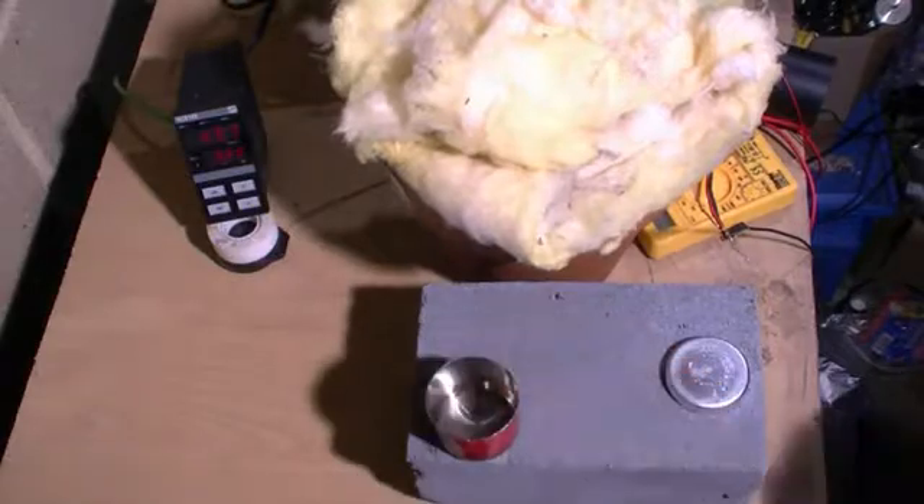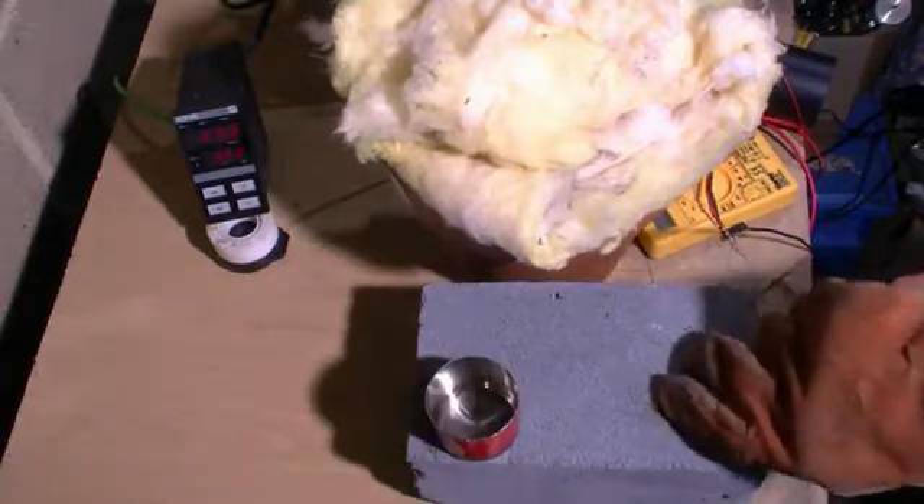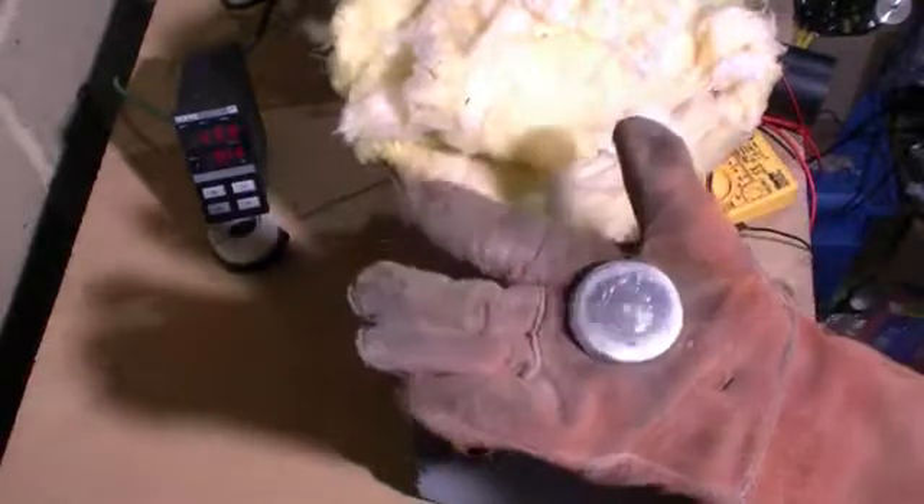After allowing our mould to cool, we have removed our zinc and it looks like we have successfully produced a nice ingot of zinc from some scrap wheel balancing weights.